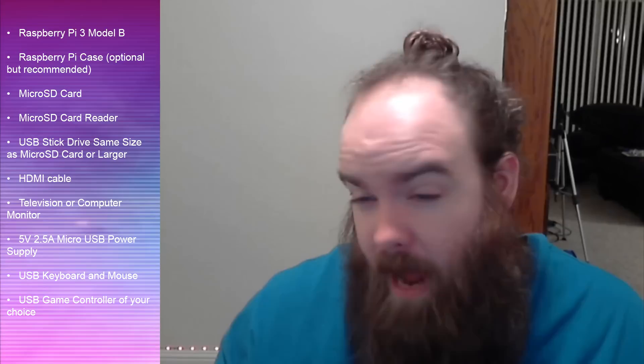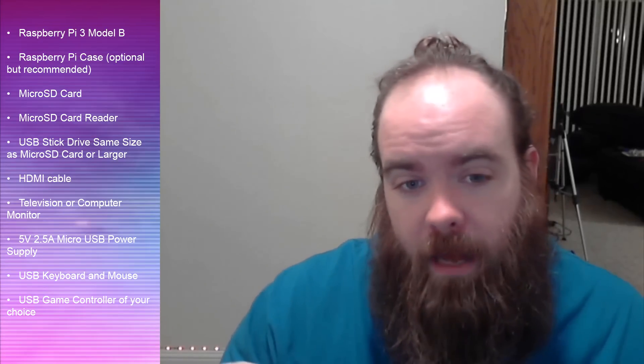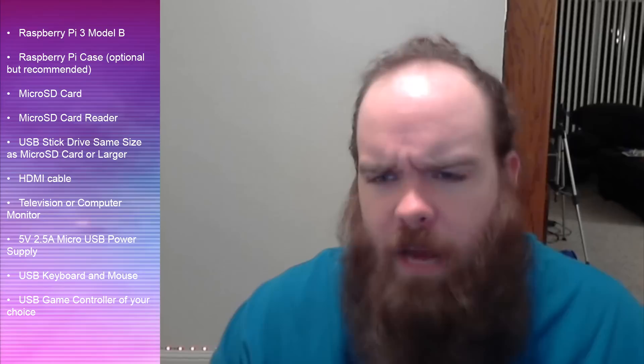Next you're going to need a micro SD card — the really tiny ones you see in cell phones. This one is sitting inside the Raspberry Pi right here. You'll also need a way to write to that card. A lot of laptops have SD card readers, and when you buy a micro SD card it usually comes with an adapter. They also make USB sticks that are adapters for micro SD cards, so those are some options if you don't have an SD card reader.